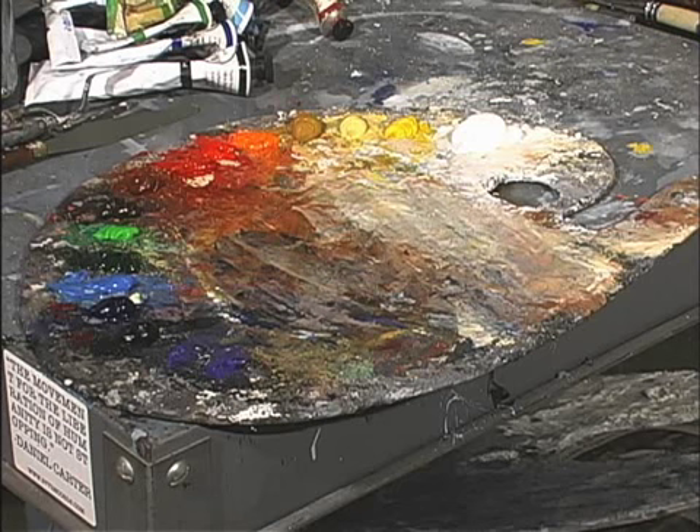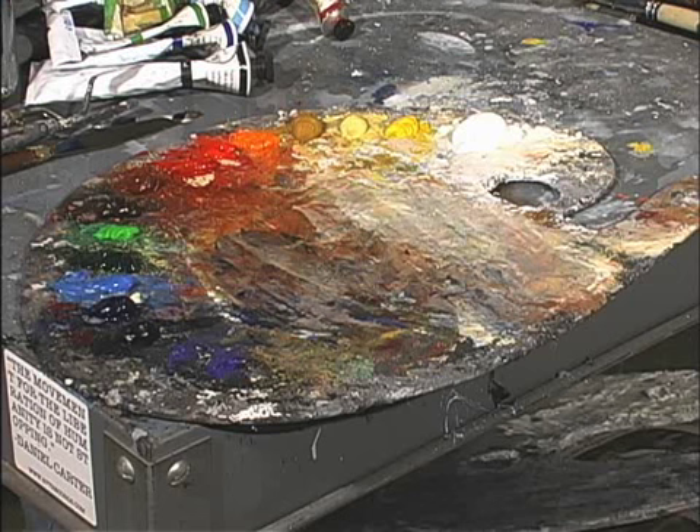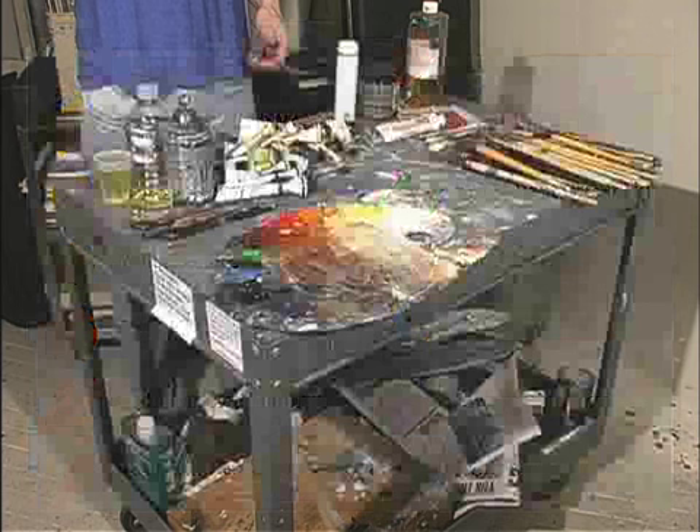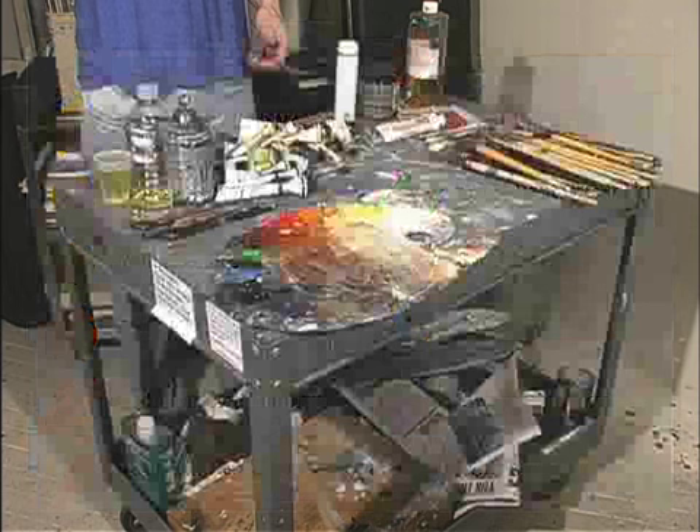Notice I'm laying on an extra helping of titanium white paint — that's just a fact of life when you're painting. You're going to use a lot of white paint when mixing throughout the painting process, so get used to needing more. It is important to set up your palette the same way every time, so you don't have to go looking for a color when mixing. It also makes it easier to see color relationships on your palette. Now that my palette is set up, I'm ready to paint.